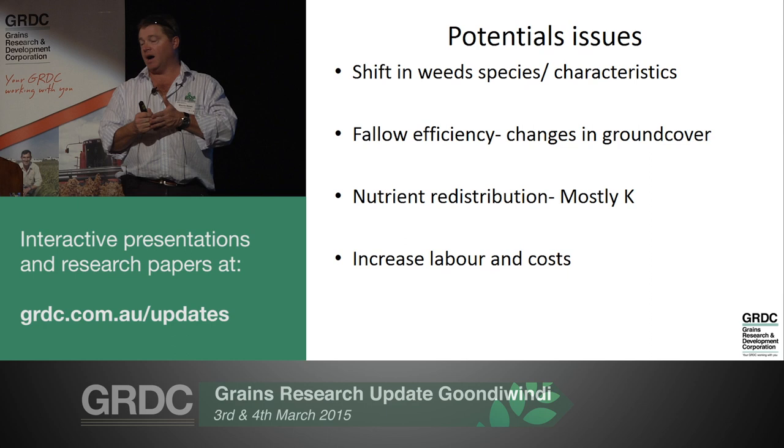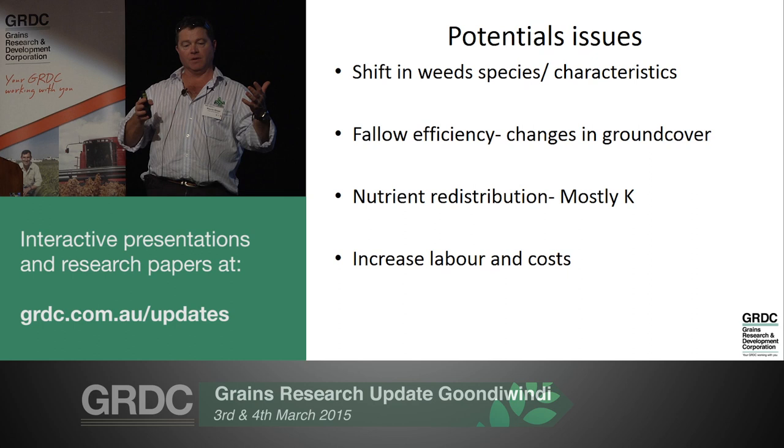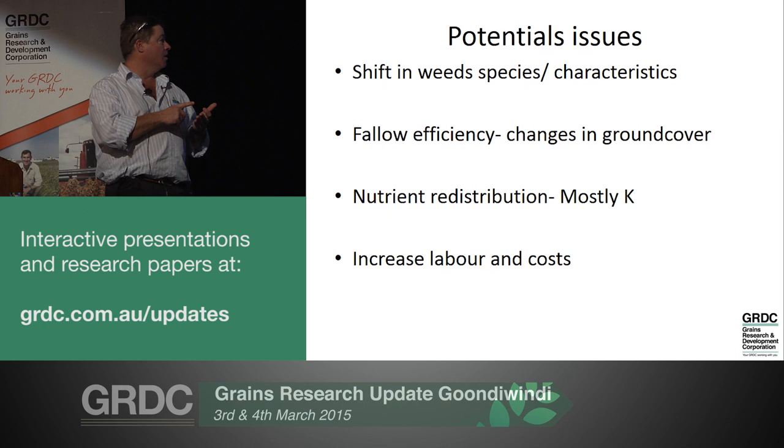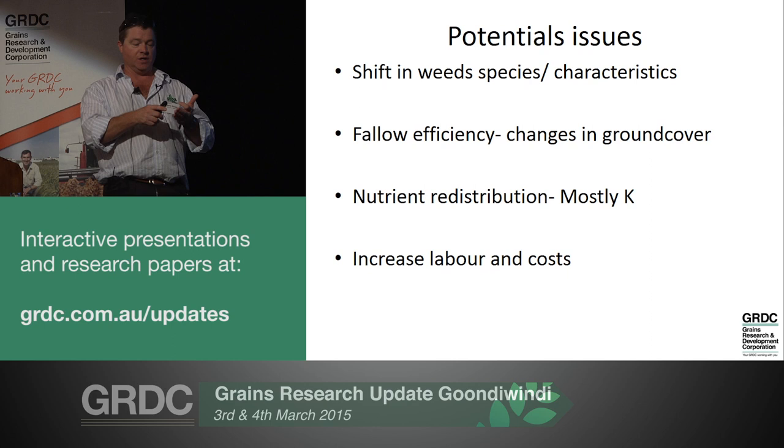There are certainly questions over increased labour and costs - just another job to do. But as I said, we've always had to put effort into controlling weeds. We used to sit on a plough, we used to sit on a boom spray. Now we might have to run around with a box of matches and burn some windrows instead. Weed control has always cost us money.